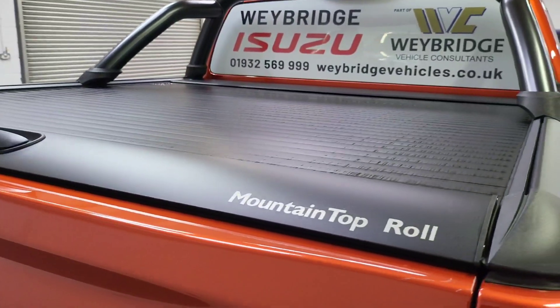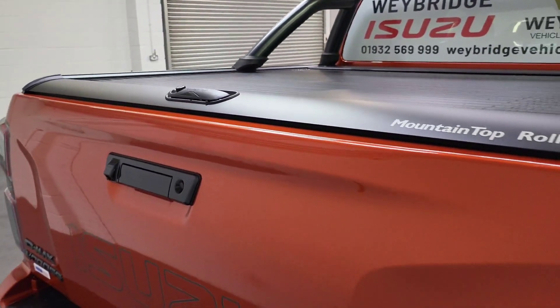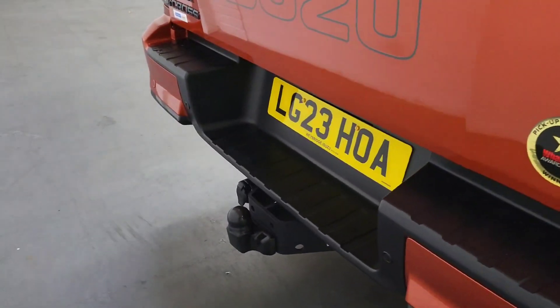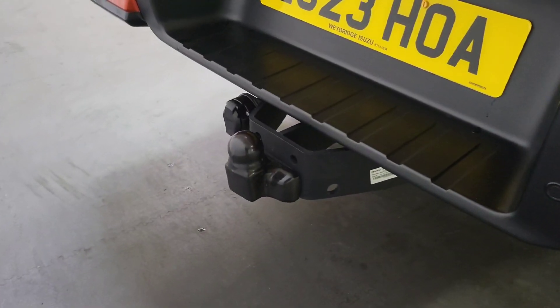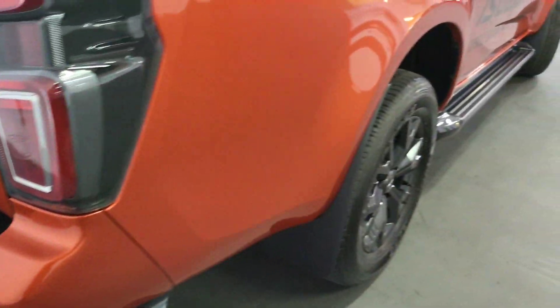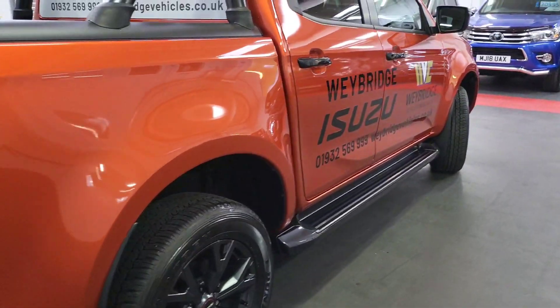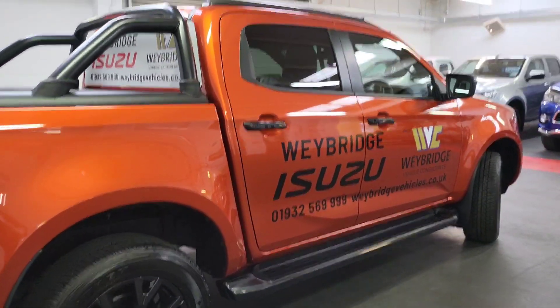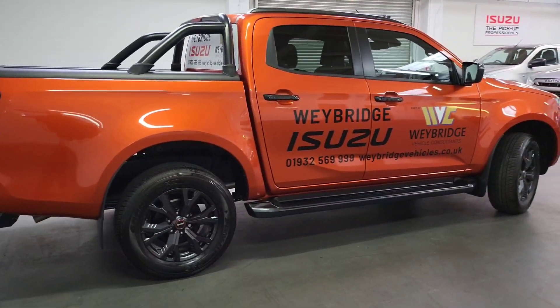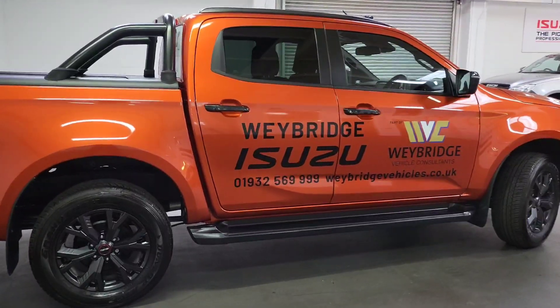It gives a really nice finish — all fits in very tidy. There's a tow bar as well: this is a 13-pin tow bar with electrics, which we've fitted as standard on all of our demos, so that's an added extra. You can also see we have the Weybridge Isuzu signage on this truck — that's just for display purposes.